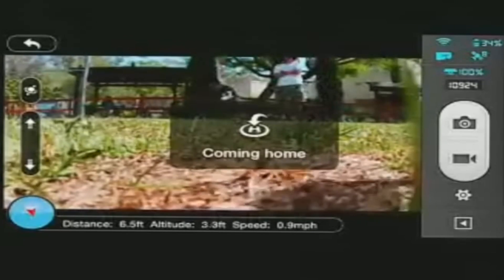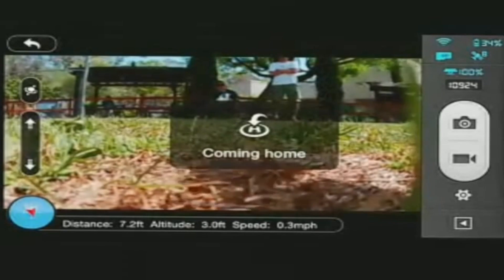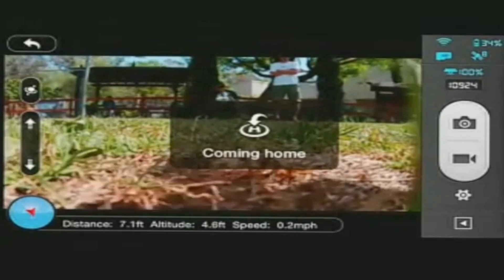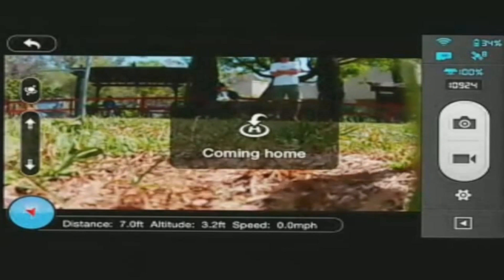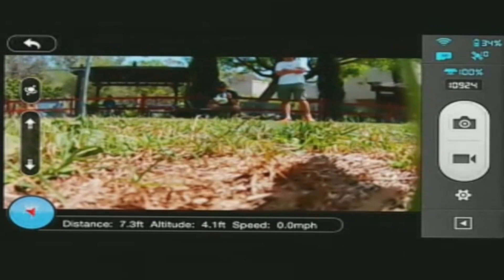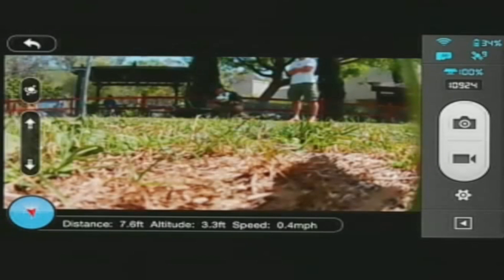That's cool — yeah, it's pretty cool, landed itself. Eventually the props will turn off, and that's it. I don't know what the quality is like in the broadcast because I'm broadcasting from that LTE signal. I look forward to seeing how good it is — thanks for watching.